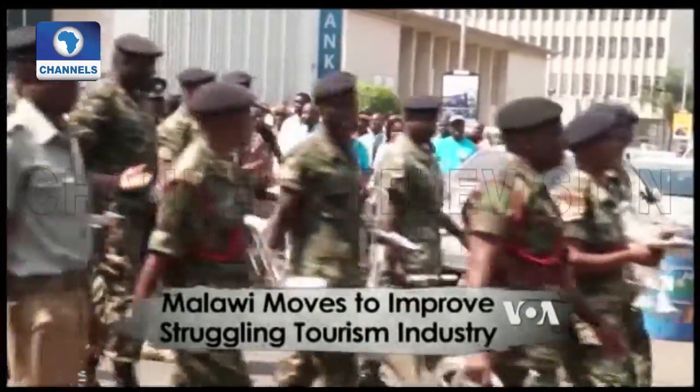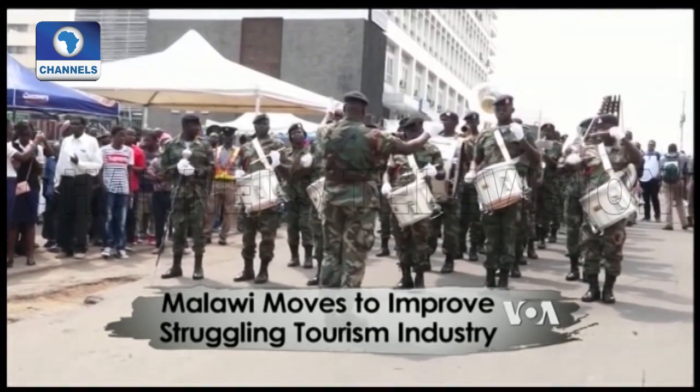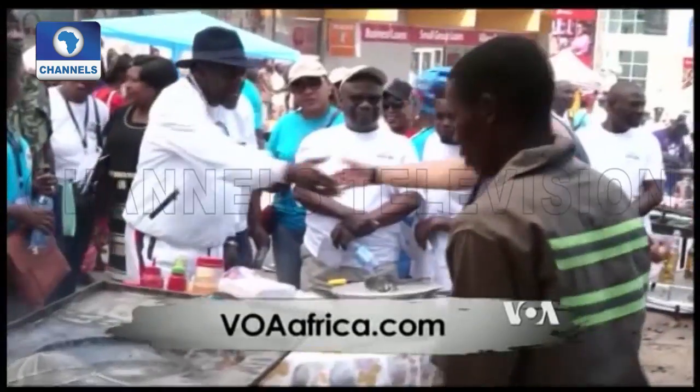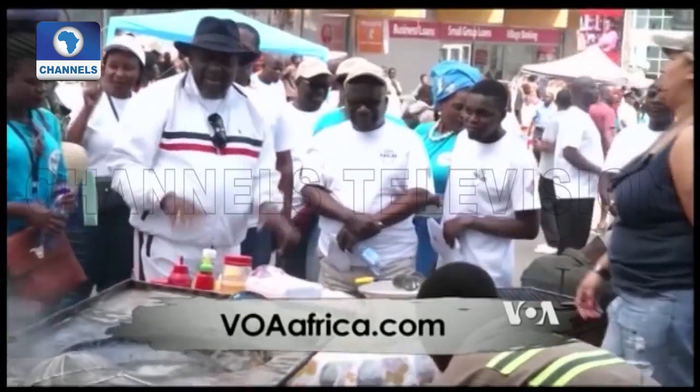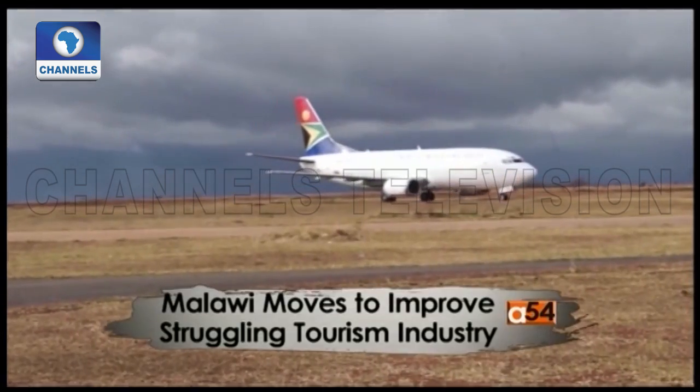The day-long event was part of activities to raise awareness for World Tourism Day on September 27 and promote Malawi tourism. Tourism operators set up pavilions to showcase their products and services. As one operator noted: we can't tell a foreign tourist about Malawi if we ourselves don't know what Malawi has to offer, so they want to promote domestic tourism, which will also lead to improvement in foreign tourism.